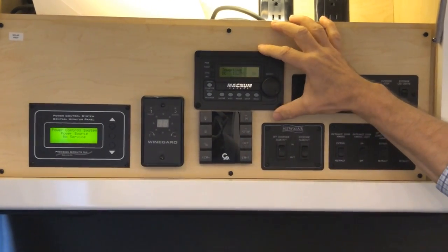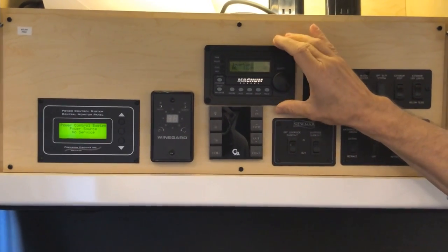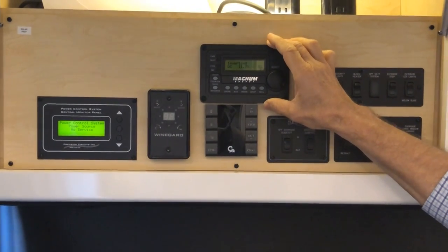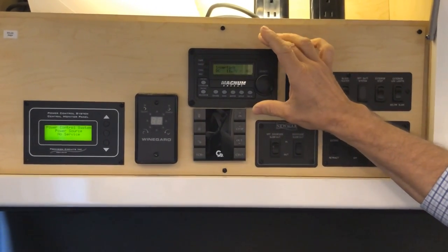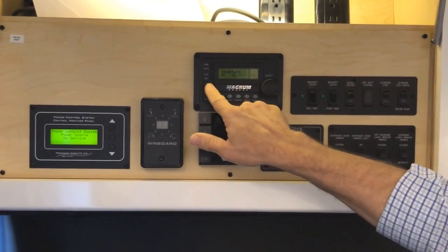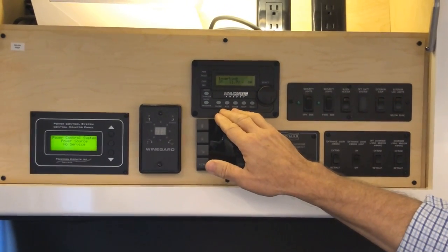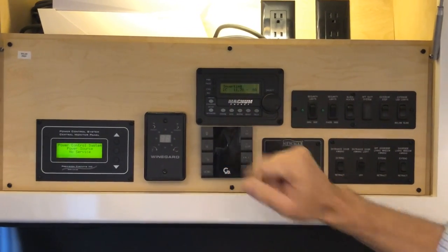At the top is your Magnum Energy panel control, which controls your inverter. The inverter takes energy from your batteries and provides power for the microwave and refrigerator. The Magnum inverter also charges your batteries. You'll need it turned on — either charger or inverter mode — to charge house batteries or power appliances.